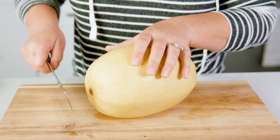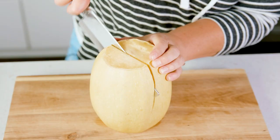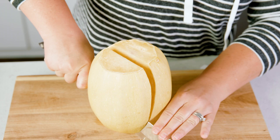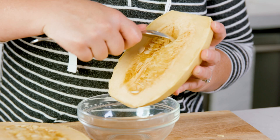Using a big sharp knife, cut off the top and bottom inch — you're going to need to use your muscles to do that. Then right down the center, cut the squash lengthwise. Once you have it cut in half, get a spoon and scrape out the guts and the seeds.